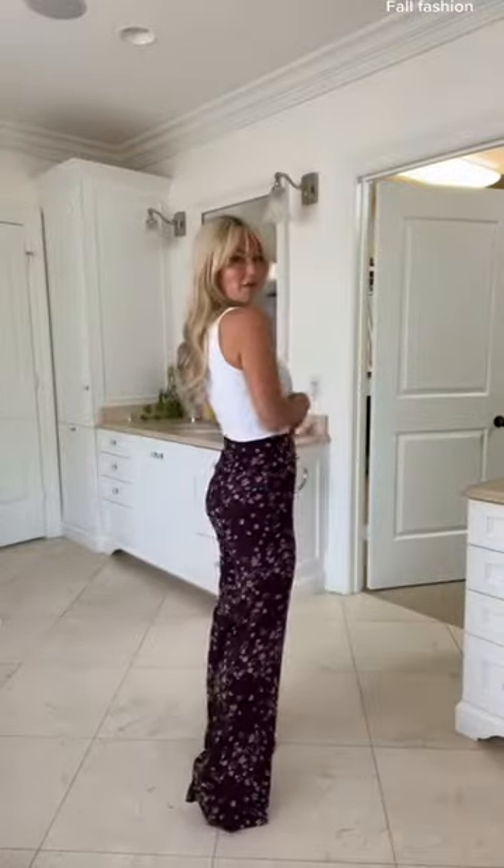Okay, the pants are on. They're cute. This is probably exactly how I would have worn it this past summer, maybe with more of a lacy top, but that's not going to do when it gets too cold.